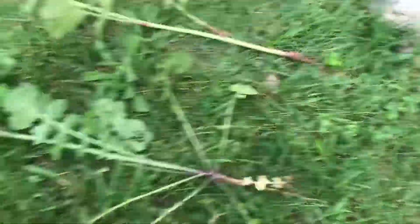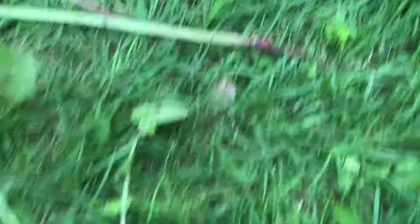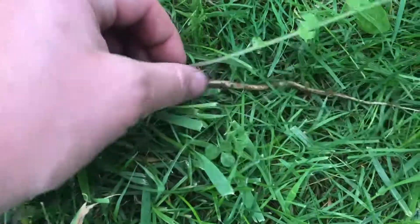This is what the roots look like. With the cultivated one you have that red bulb; for the wild one it's going to have a white root.